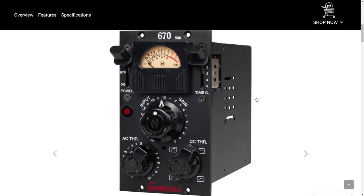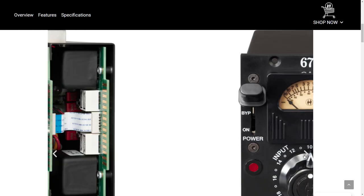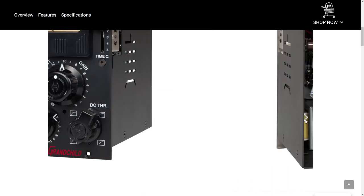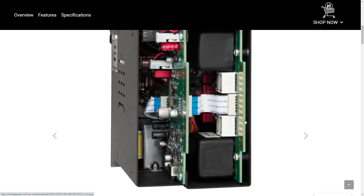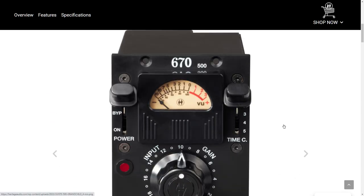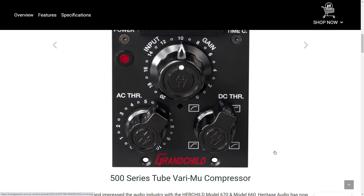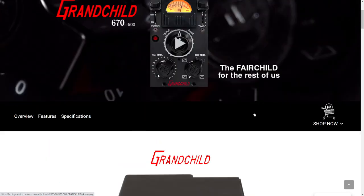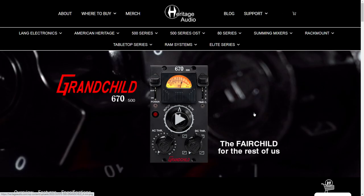I will say this: at least there are holes in the side. Assuming there are real tubes in there, it's going to need ventilation. They're trying to say they have different time constants in there. Oh my goodness. Anyway, what do you guys think? Does the Grandchild have any right to have that faceplate? There's just no way.